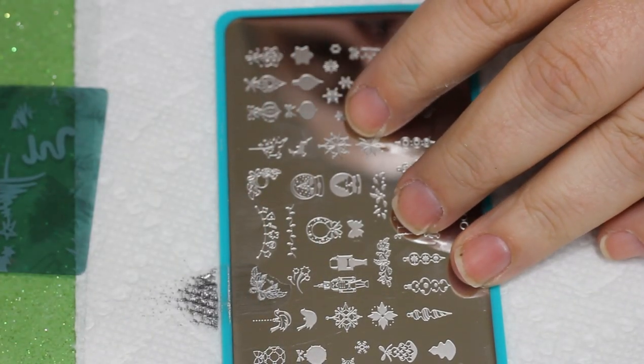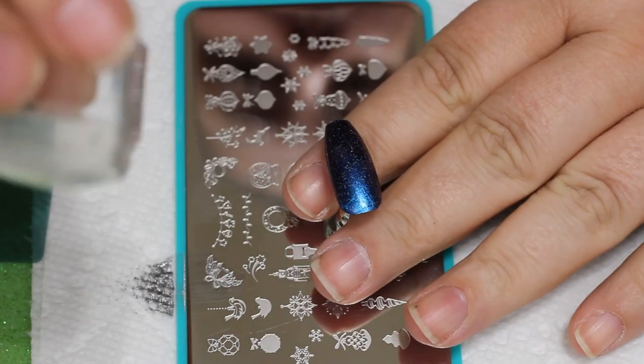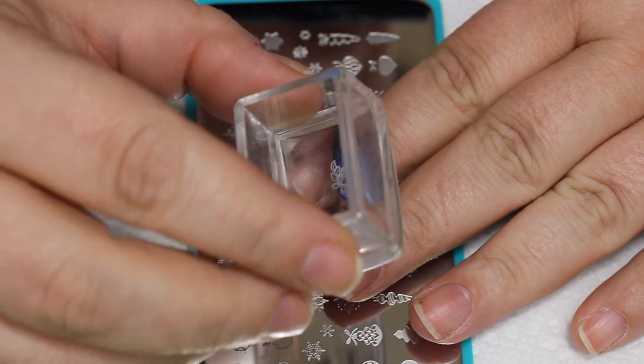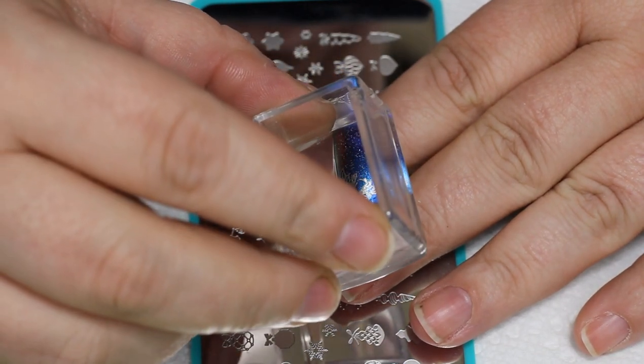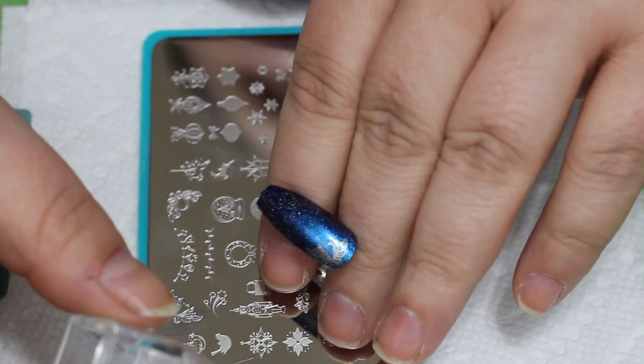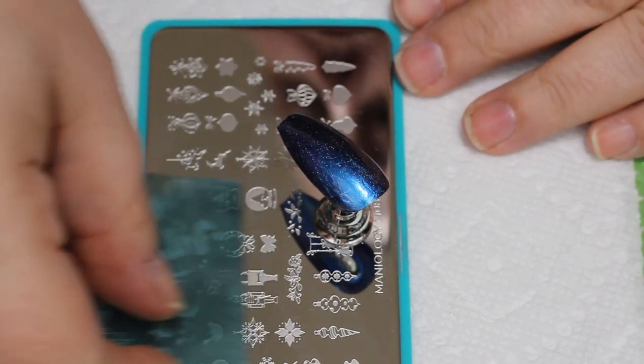Now that we are on to stamping, the first thing we're going to do is grab these. I'm going to use two of these little stamps — these are kind of like corner stamps where you can use them close to your cuticle or right on the end of the nail just for a little zing. I'm going to stamp one on each the thumb and the pinky facing inward, so it's kind of like bookends to the manicure.